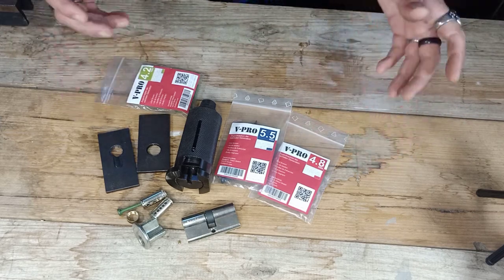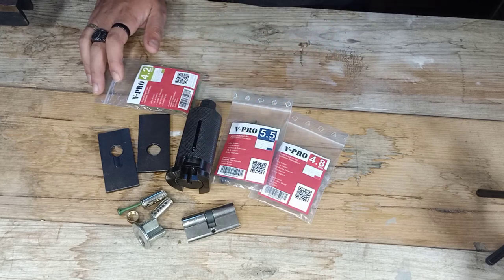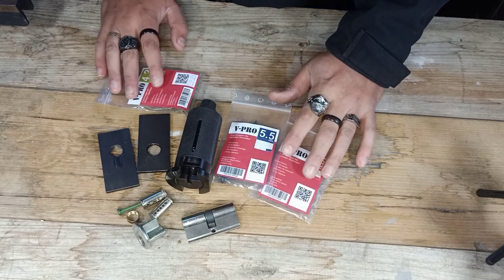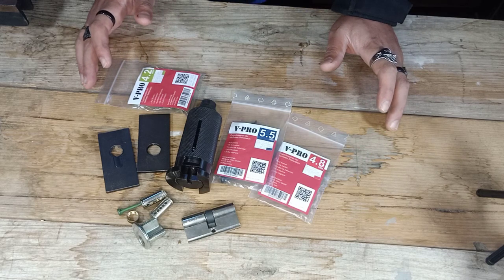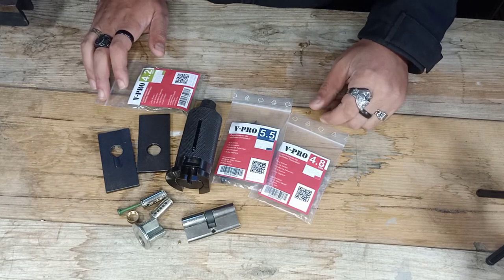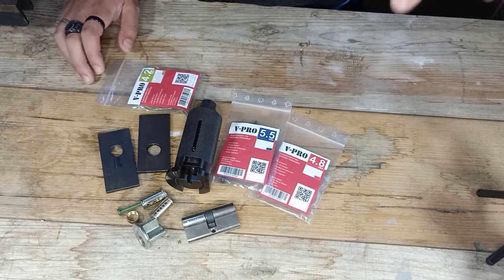If you want to get your hands on one of these, you can head to Multipick - they sell them for 165 euro, which here in Australia works out to around the 230 dollar mark. Definitely, definitely bloody worth it. If you head over to Multipick and want to get your hands on one, or these badass screws that really hold up to a lot of force, use my discount code for 10% off. The discount code is MPYT DALP23 - that's MP for Multipick, YT for YouTube, DALP, and 23. That discount code lasts till the end of the year so you've got plenty of time to use it. On a product like this for locksmiths and entry personnel, definitely bloody worth it.